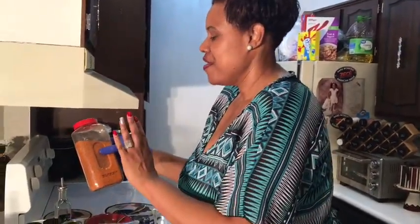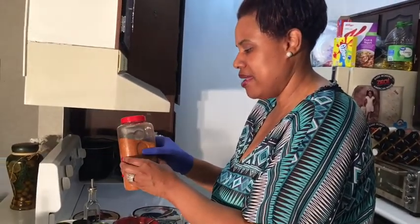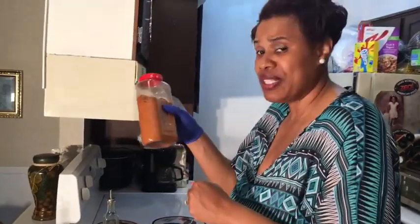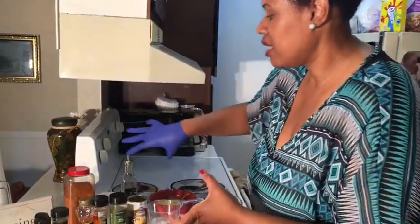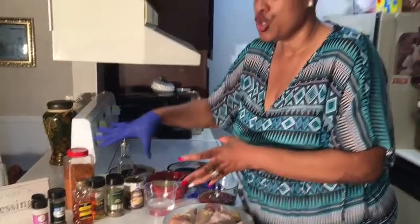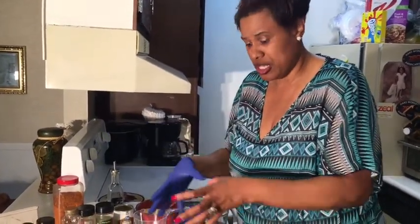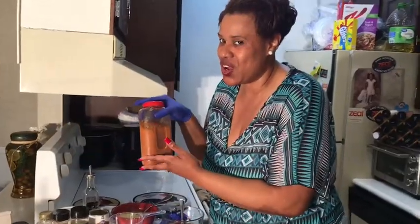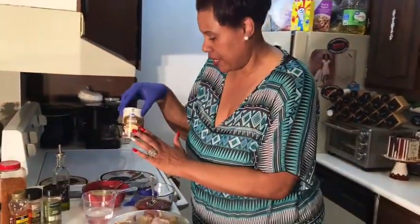I also got my special seasonings that were made up from one of my sponsors — her name is Robin. Thank you Robin. She's got her mixture going on and I'll get into that information at a later date. Instead of the seasonings that I'm using, you can also use seasoning salt — that will be good for this meal since you don't have Robin's seasoning yet.